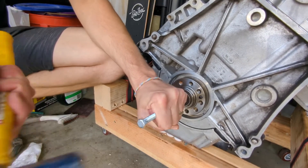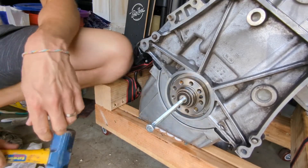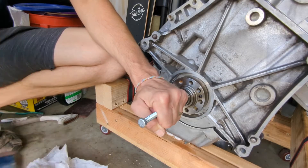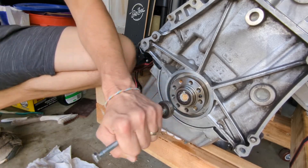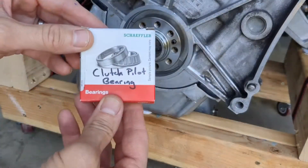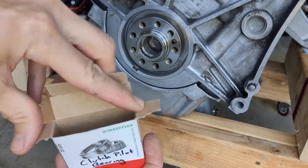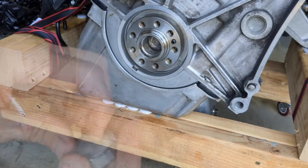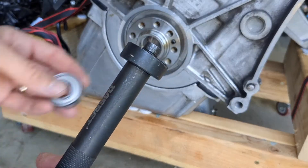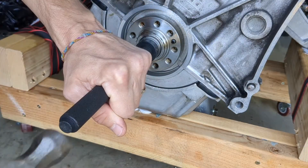You can see it start moving right about here. I'm going to install it using a seal driver. I left the pilot bearing in the freezer overnight to make hammering it in a little easier.